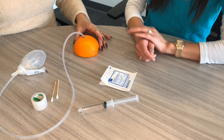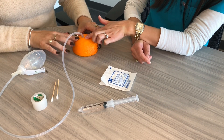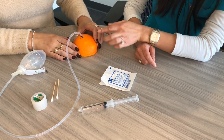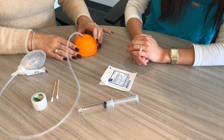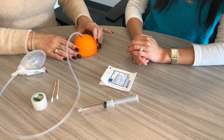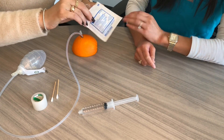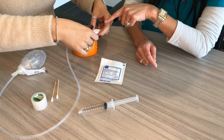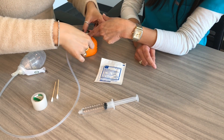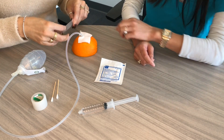Check the skin around the drain to make sure it's not red, tender, or swollen, and also check that there's no drainage coming from around the tube. Then place a clean dry gauze over the drain tube site and secure it with tape. Sometimes there's a slit in the gauze, which is perfect. If not, you can use scissors to make that slit before putting it on.